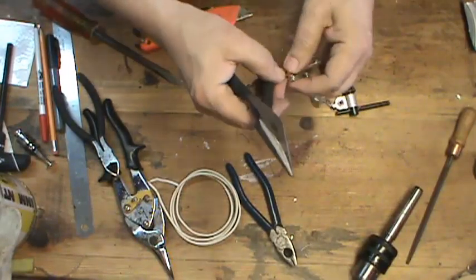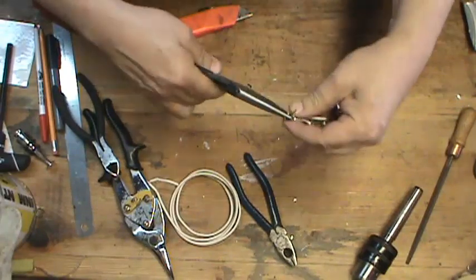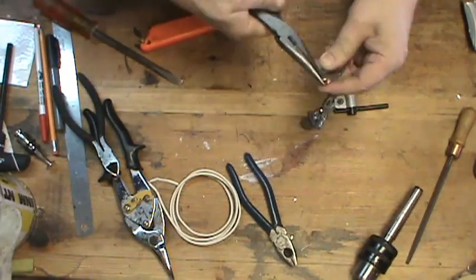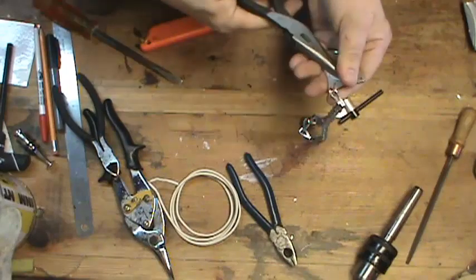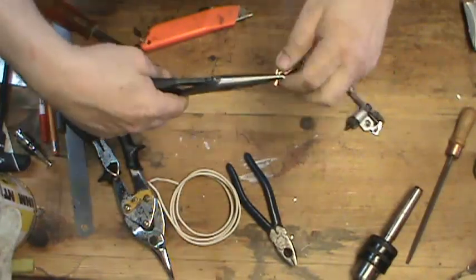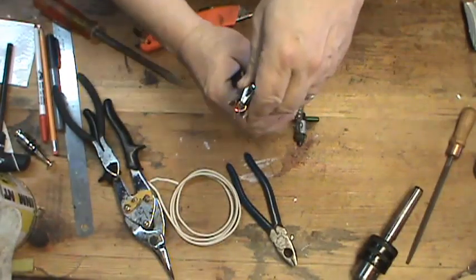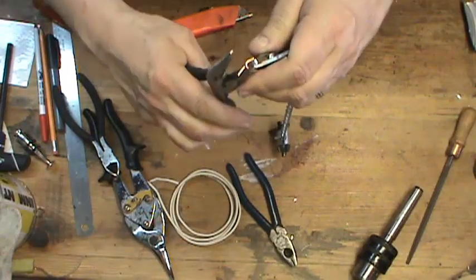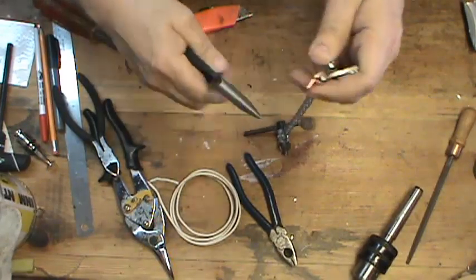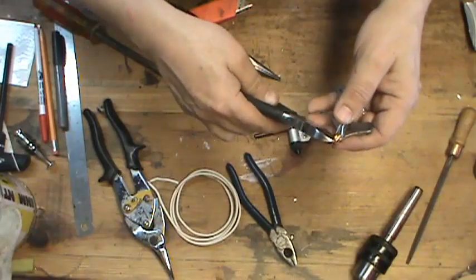I want that one to go this way and this one to go that way. I want both of them to meet up, close it off, and then I'm going to close these around each other so that it doesn't open again. Then using my diagonal cutters, I'll cut this part off.